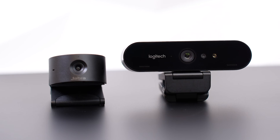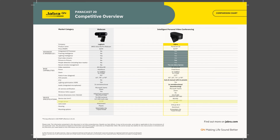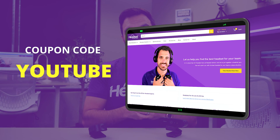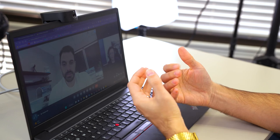Let's find out what makes these two webcams the best webcams for work. Both webcams have similar tech specs: a 13 megapixel image processor, 4K resolution, 3x and 5x zoom, different field of view options, and a detachable USB-C port on the back. They're both priced at $199 and available from headsetadvisor.com — use coupon code YouTube to save even more.